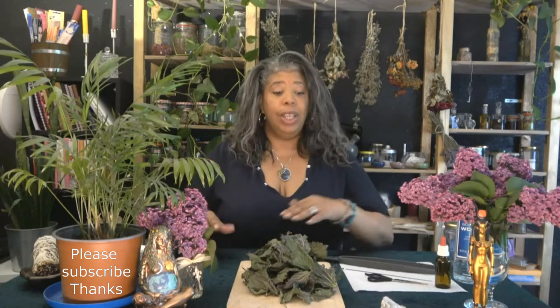We are making a tonic today with stinging nettle — and it really does sting. For those of you who have never gotten stung by stinging nettle, you can trust me. I got stung really bad when I was trying to cut these off for this video today, and that sucker really hurts.